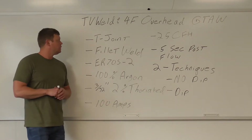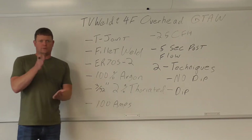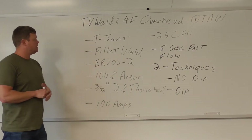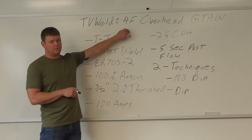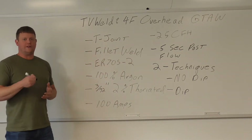We're starting with a T-joint. A T-joint just means you have two plates coming in perpendicular to each other, and you're going to put a fillet weld on it. It's just going to be upside down because we're doing 4F. If you don't know your positions, you need to know that as well. So 4F means overhead fillet weld.